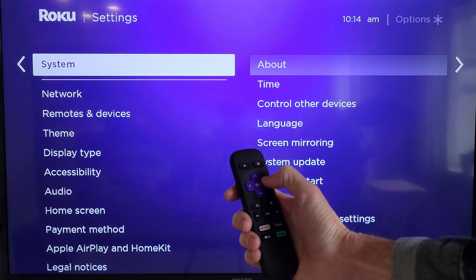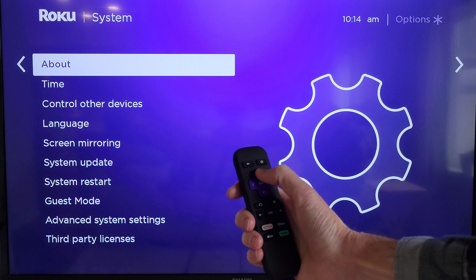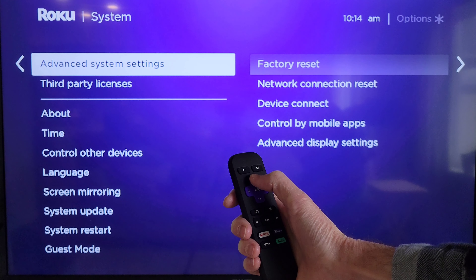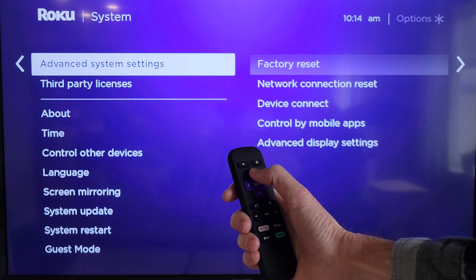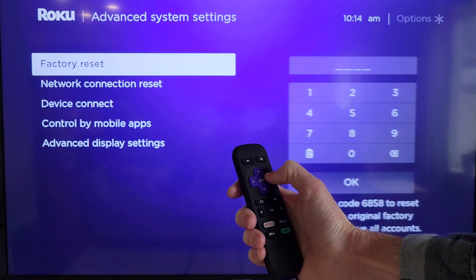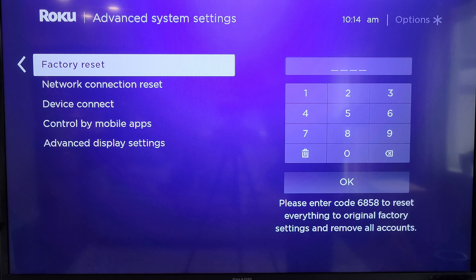And then the right directional arrow will take us over into the system menu. From here, I'm going to press the up directional arrow two times, which will take us to advanced system settings. And then I'm going to press the right directional arrow, which will take us to factory reset. And once you're on this screen here, it will give you a four digit code, which you can see in the bottom corner of the screen.